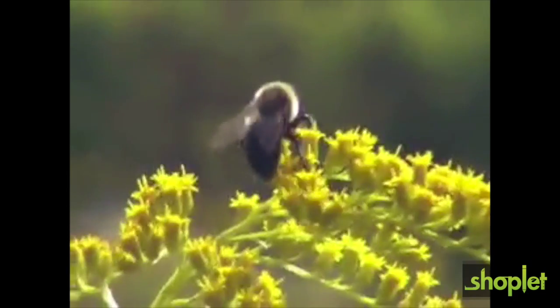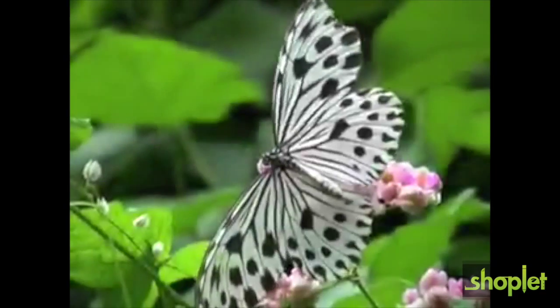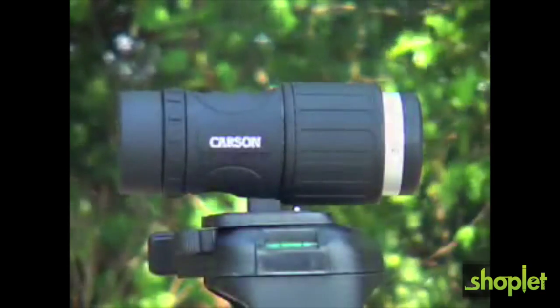Have you ever imagined being able to view things like a superhero? Wouldn't it be amazing to be able to see details of things right in front of you that you didn't even know existed? Well now you can with the Carson X-View.